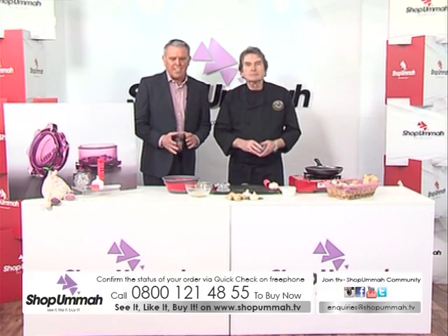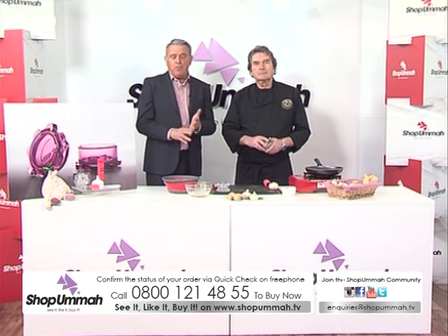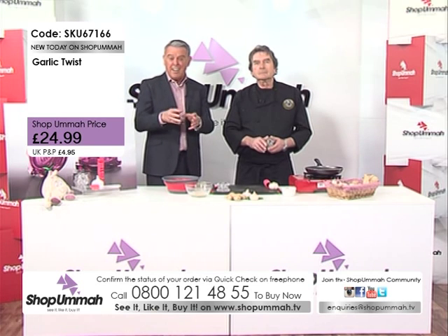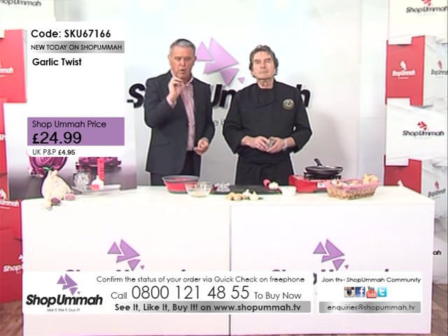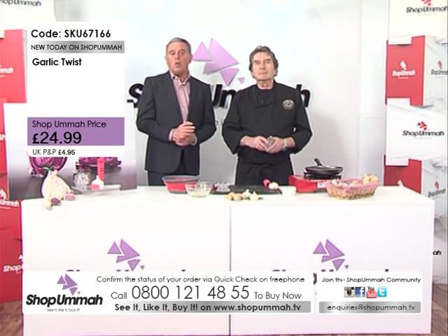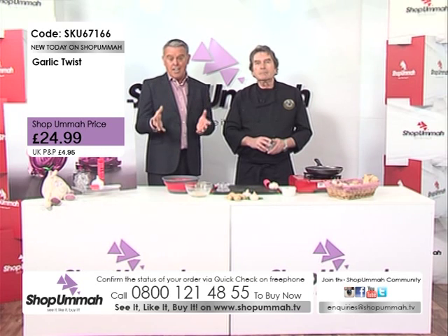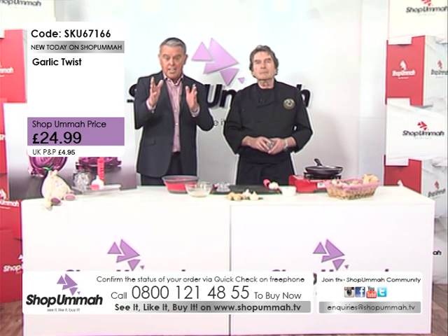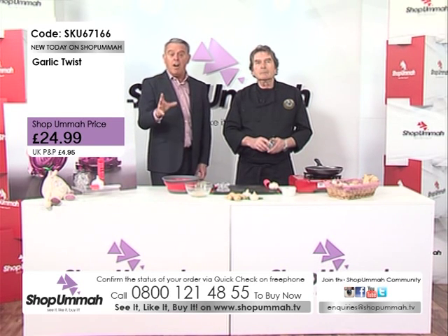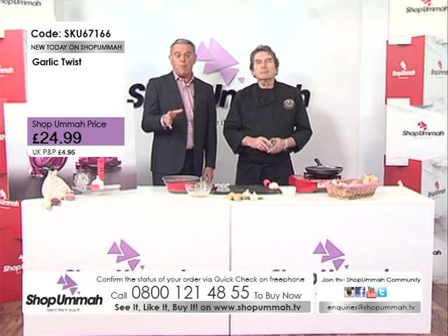Welcome to Shop Omar. Our next product is something which is going to make your life a lot easier. If you use garlic — we all like garlic, we all like the taste of garlic — but the problem is how do you mince it? It gets smelly on your fingers. The item number is SKU 67166, it's just £24.99 for the whole kit. Don't miss out — call 0800 121 4855 or visit shopolmar.tv.